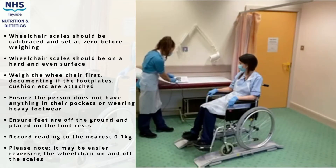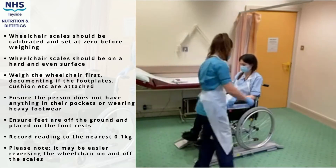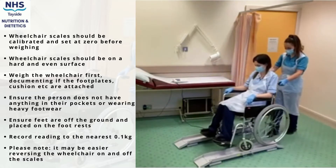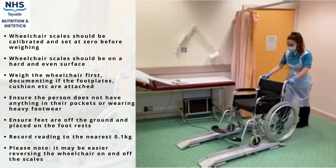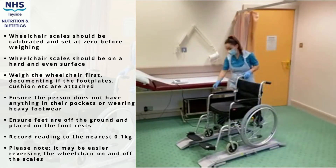Once the person has been hoisted into the chair, roll them onto the scales and apply the brakes. Make sure the patient is not wearing any heavy shoes or has anything heavy in their pockets. Please also record if there is a catheter in place and if the bag is full. Ensure the feet are off the ground and on the foot rests. Let go of the wheelchair and record the value on the monitor to the nearest 0.1 kilograms. Please also note it may be easier reversing the wheelchair onto the scales.